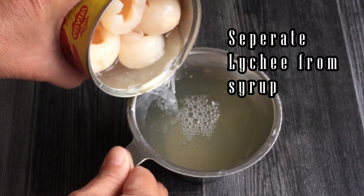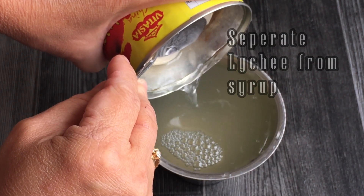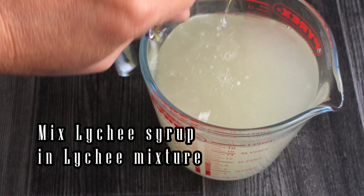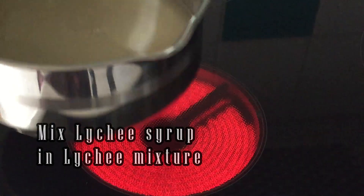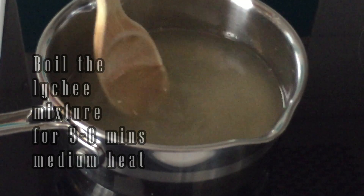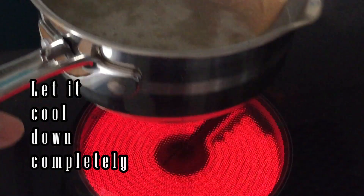I separate the lychee and syrup and add them to the agar mixture. Next, boil the mixture for 5-6 minutes and let it cool down without letting the mixture turn firm. Transfer the mixture over in a jar for easy pouring.